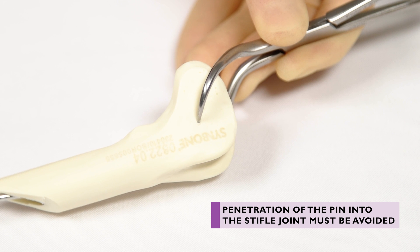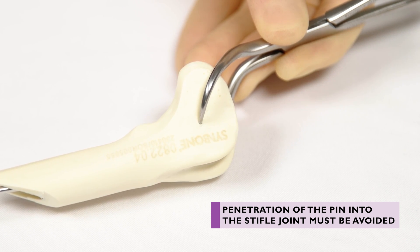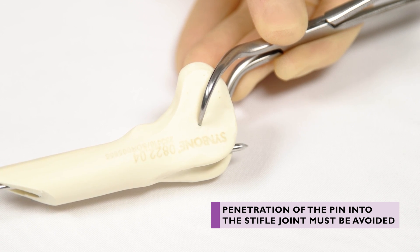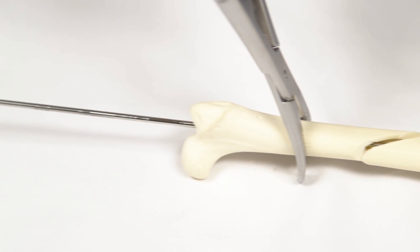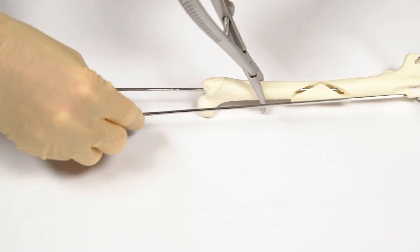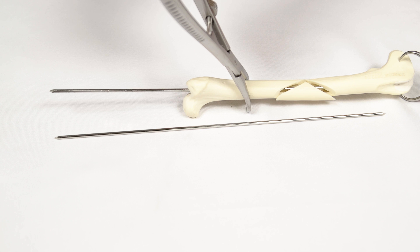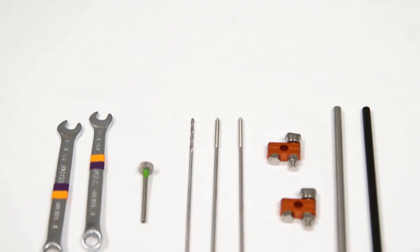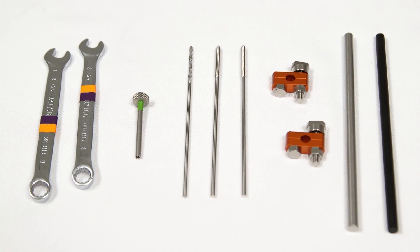Driving the pin must stop as resistance is felt from the soft tissue's tension. If the pin is driven further at this point, it may penetrate the distal cortex into the stifle joint. The proximal aspect of the pin is left long at this stage. A second IM pin held on the outside of the limb as a comparison allows the surgeon to check length and positioning. Once the IM pin is placed to the surgeon's satisfaction, placement of the ESF can begin.